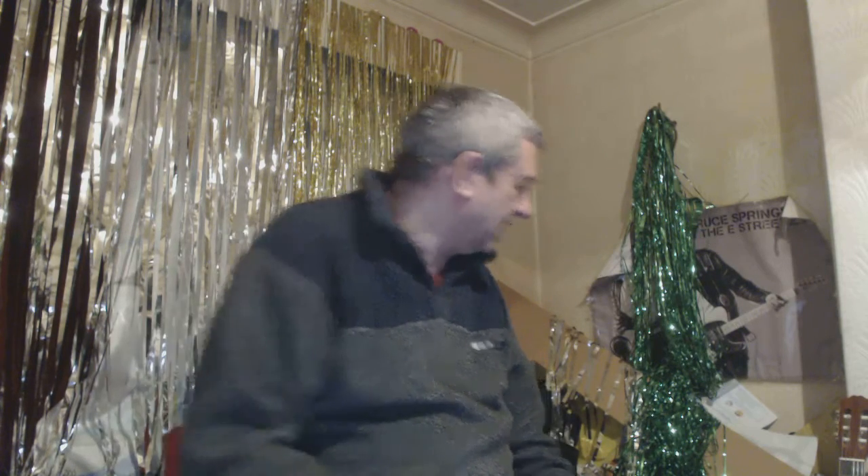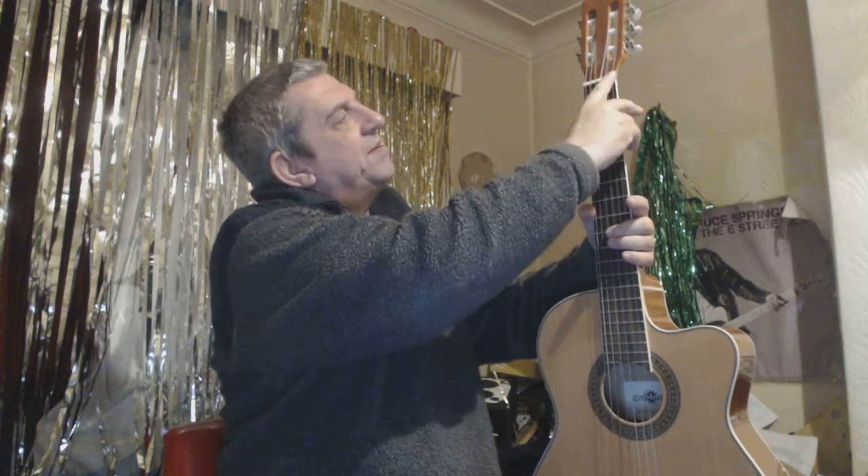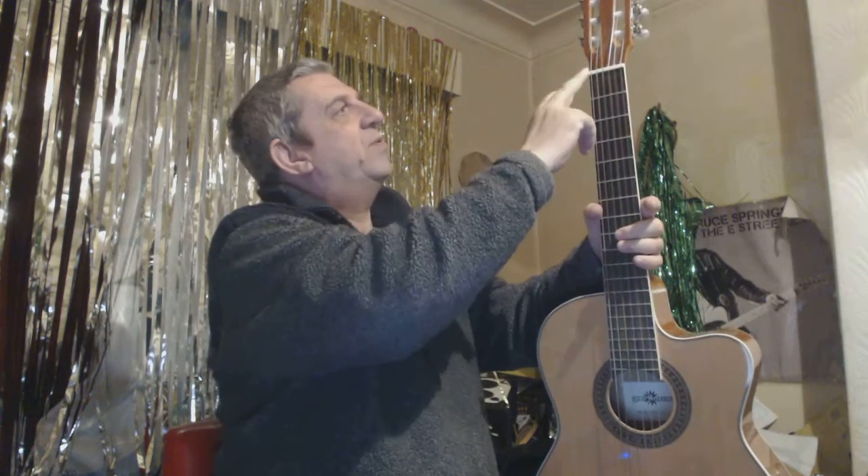I've been fixing an electric guitar. Something came loose right there, and what you really should do is buy one of these which is called a nut, knock the other one out.